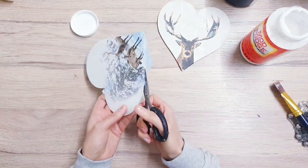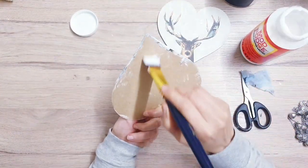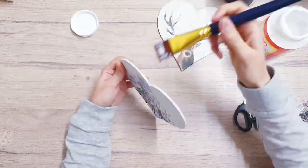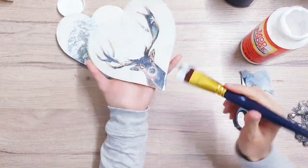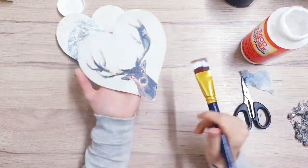Take another layer of Mod Podge to place on top of the napkin. You can see I'm deciding on the placement and then cutting off all of the excess napkin, adding Mod Podge to the sides so that it's all nice and neat. It's up to you whether you want to use gloss or matte Mod Podge, and whether you want to cover the entire MDF shape or just the napkin area.